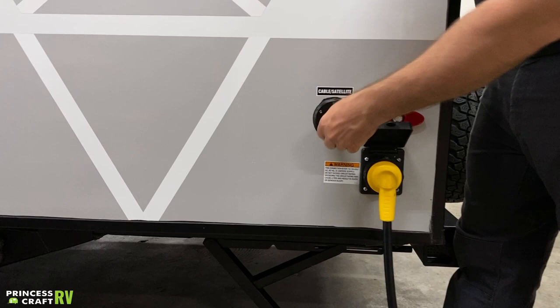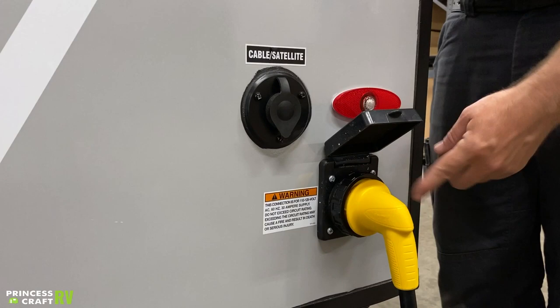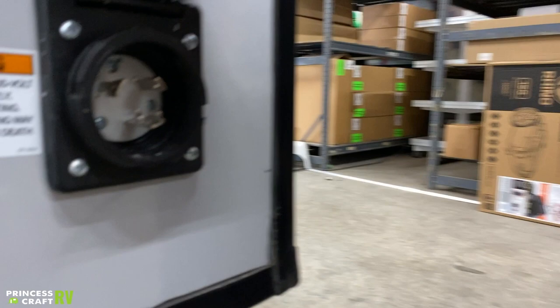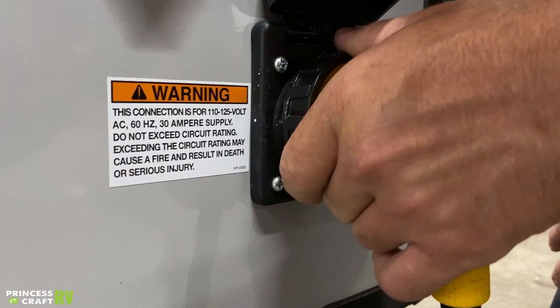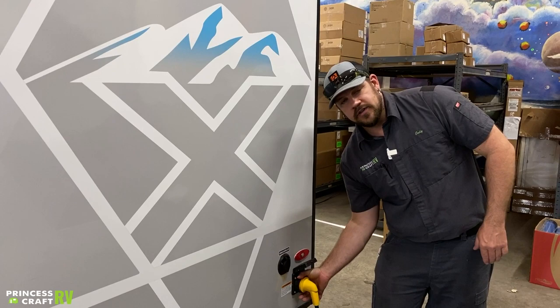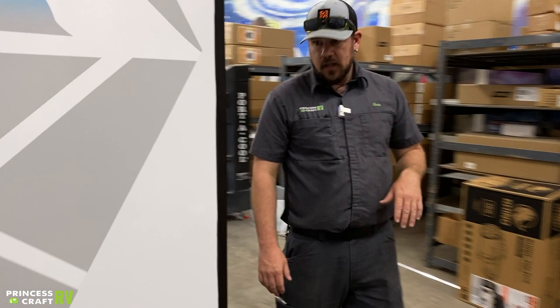On the back end of the off-door side here, we've got your cable/satellite hookup — just a coax connection. And that's going to bring us to our 30-amp 110 power connection here. We've got three prongs, one of them is kind of an L-shape, and the trailer side is going to have the same thing. Match up those two L-shape ones, give this a little twist to the right, then use this plastic collar and lock this down good. You want a good snug connection here so we don't get any arcing or overheating — the better the connection, the less chances of having any power issues.